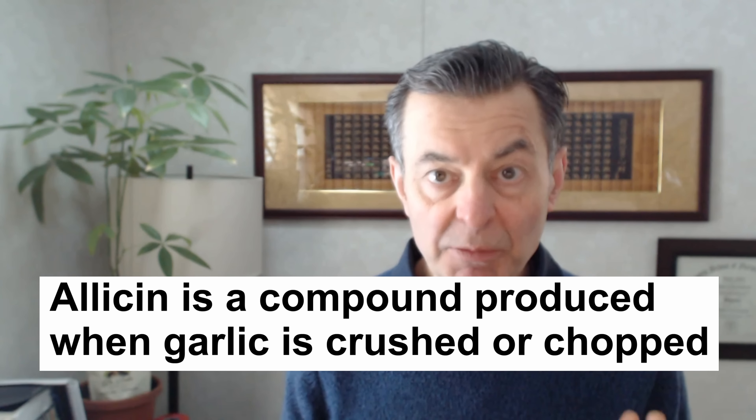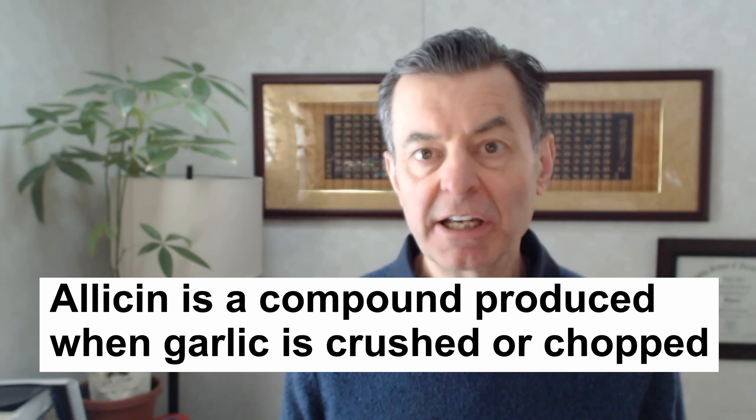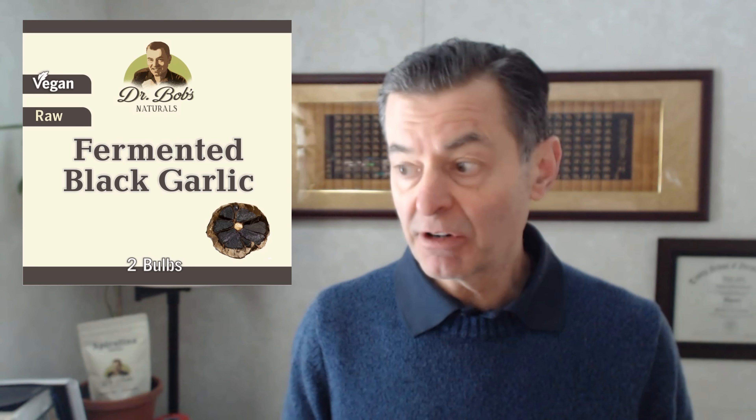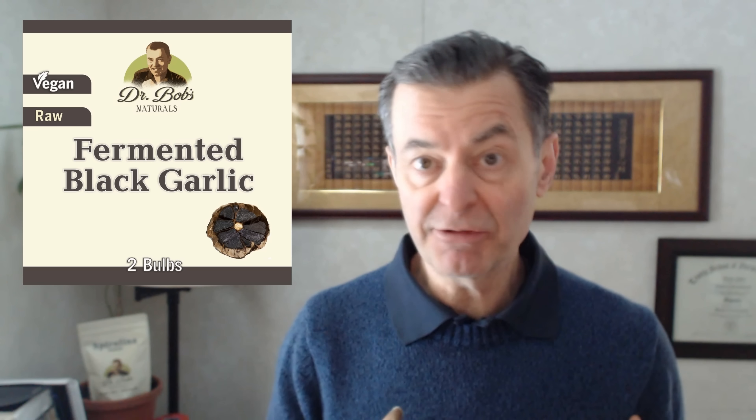But fermented garlic is a totally different thing. The active ingredient in garlic is something called allicin. If you eat too much garlic, especially raw garlic all at once, you get an upset stomach — it's the allicin that does it. But that's the active ingredient that gives us lower blood pressure, is a powerful antioxidant, a great immune system builder, great for cardio support and immune support.